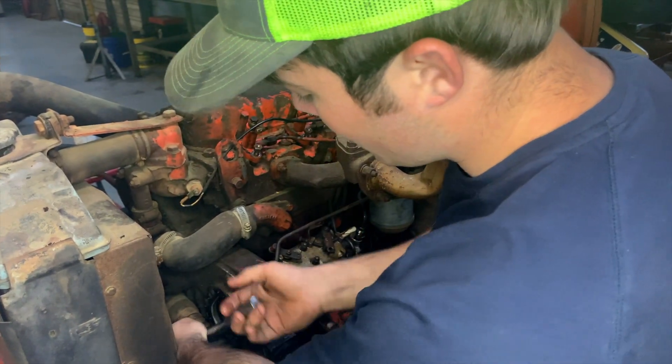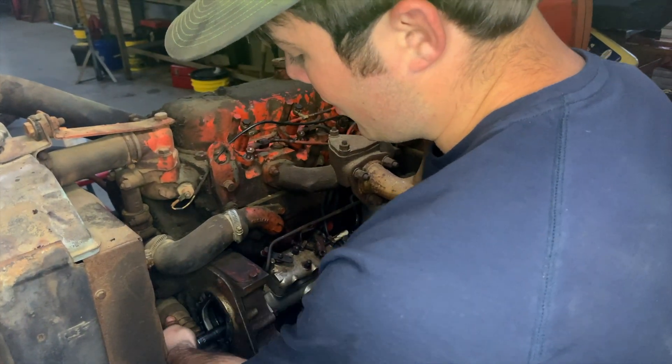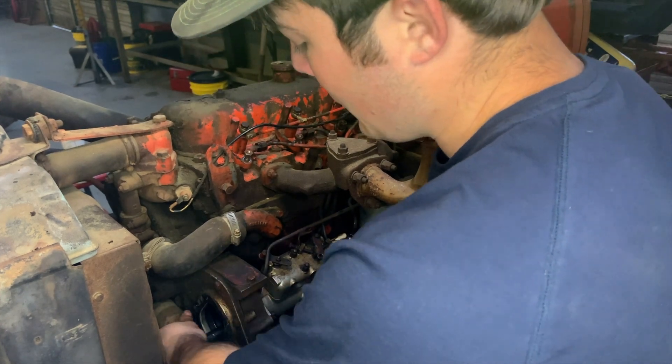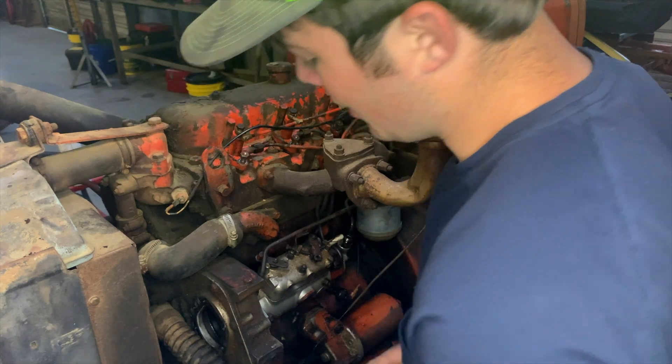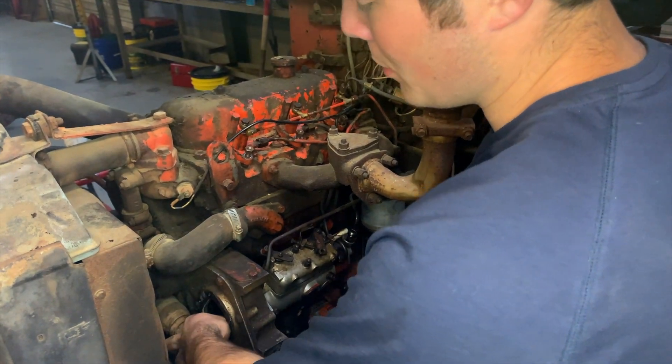On some tractors, your lower radiator hose will block this cover, in which case it becomes necessary to move it. But it's just coolant, so it's no big deal — just reconnect it and fill it when you put the pump back on.